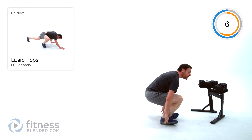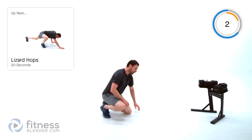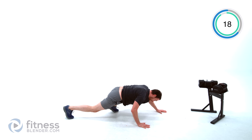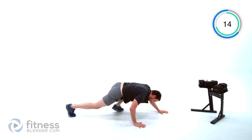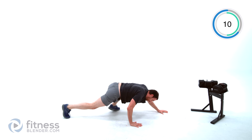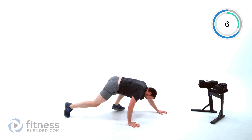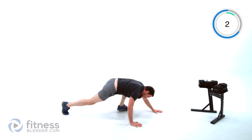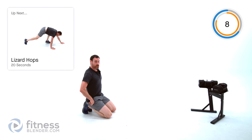Go ahead and jump up — actually we're going to be down in planks for the last three. We're doing a lizard hop next. Stand nice and low, hopping those feet in and out. Stand as low to the ground as you can. Let it relax — we're going to do one more set of those.